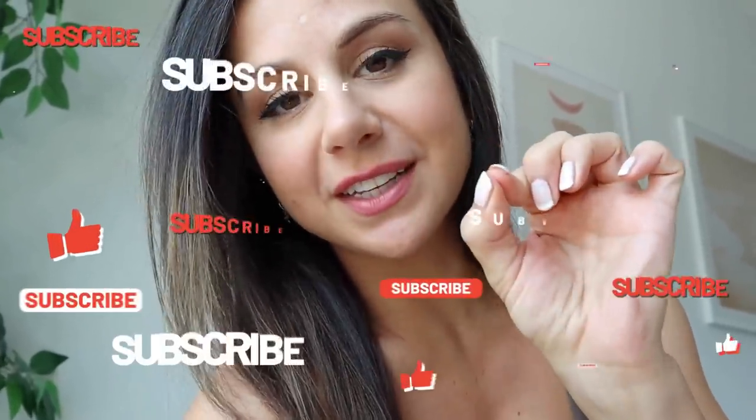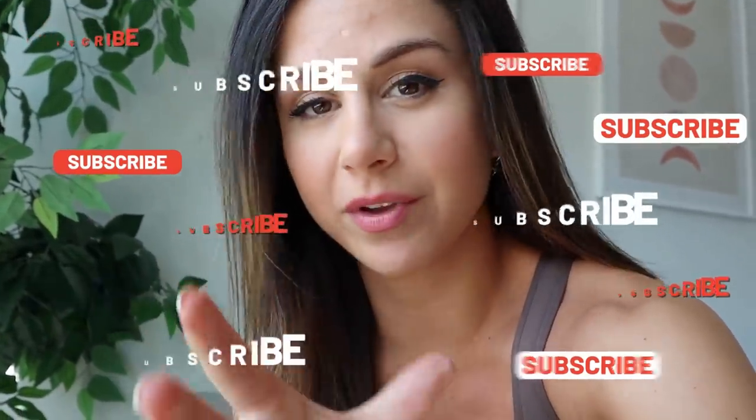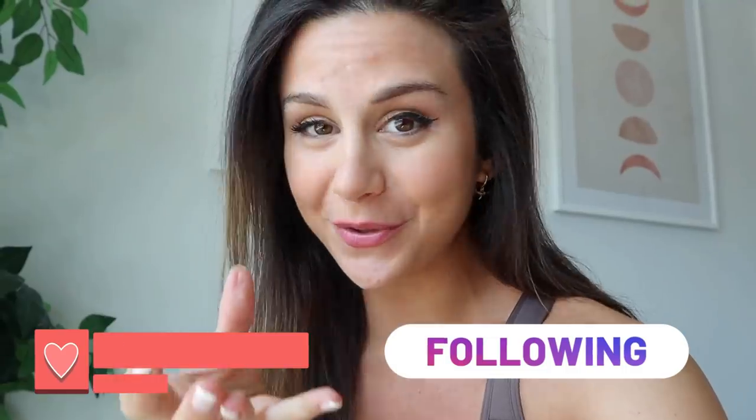I'm coming at you today with some summer-style Gymshark mix and match inspo. These videos are actually super highly requested, so I saw you guys — I saw you in those DMs, I saw you on those YouTube comments, and now I'm here. If this is your first time on my channel, welcome. If you love Gymshark as much as I do, definitely subscribe so you don't miss out on future videos. I am constantly reviewing all the new Gymshark before they release. Also follow me on Instagram stories — that's where I'll announce restocks and when things go live on Gymshark's website.